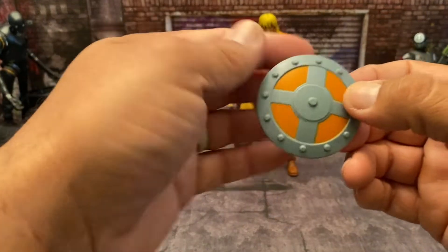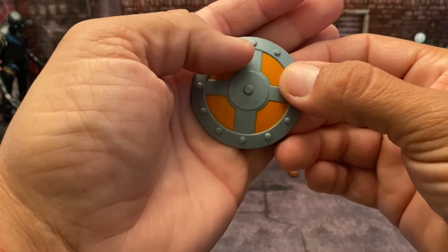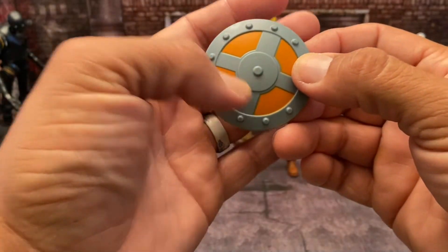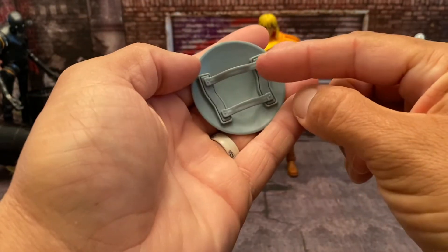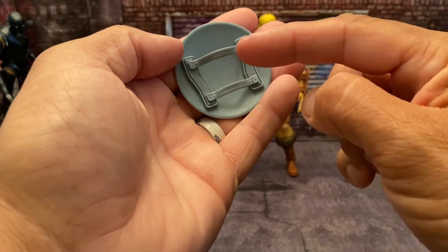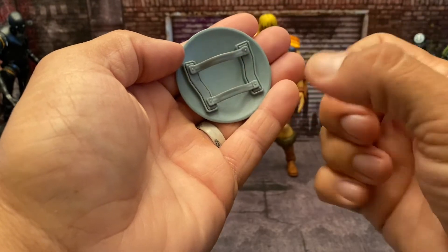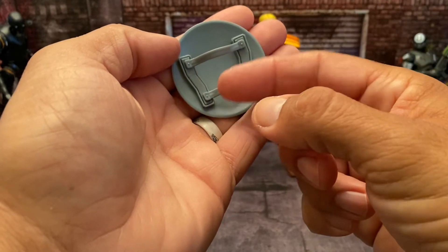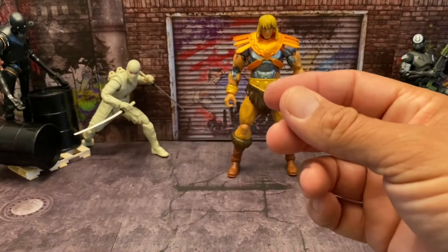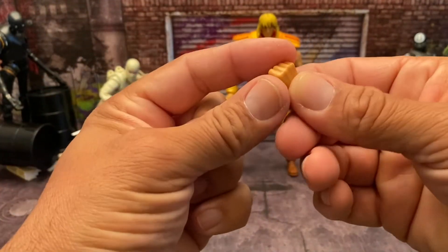He comes with his shield, which is very well done. Instead of the squares being red, we have an orange — it's just regular cast gray plastic. I like the way they did these straps on the back; not just one peg that you plug into the hand. This actually slides onto the arm, which I'll go over as well.